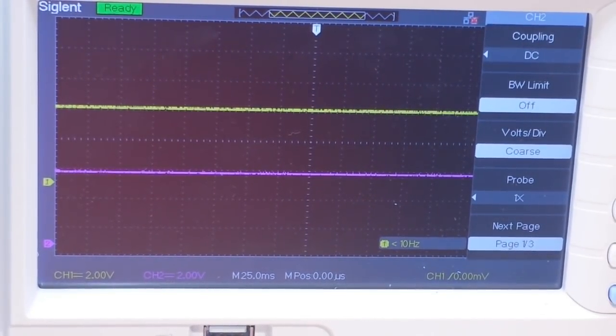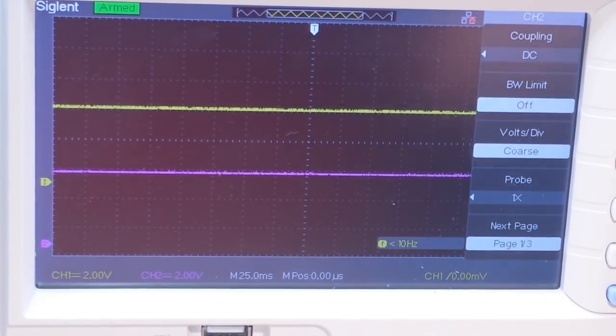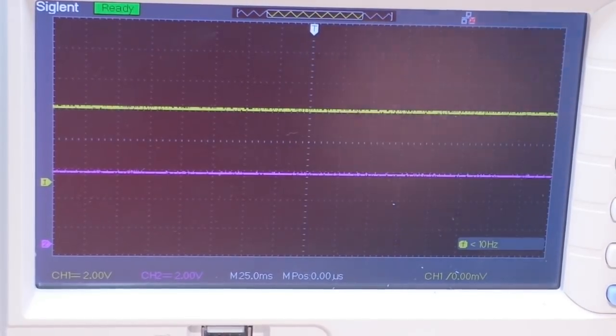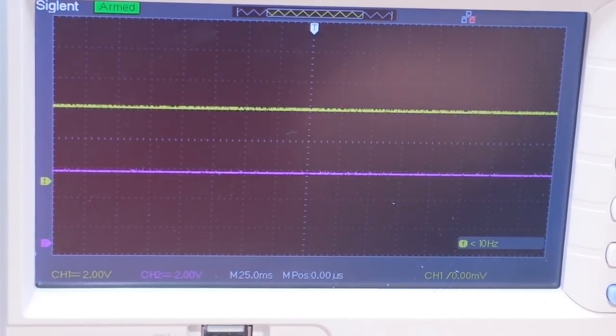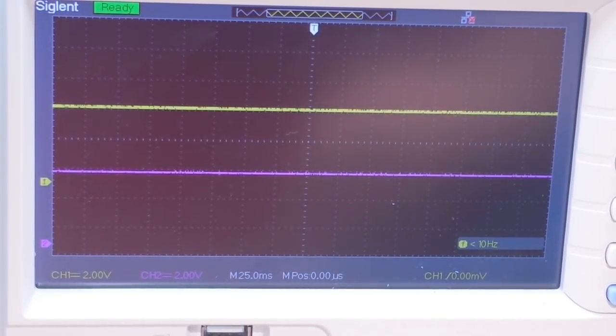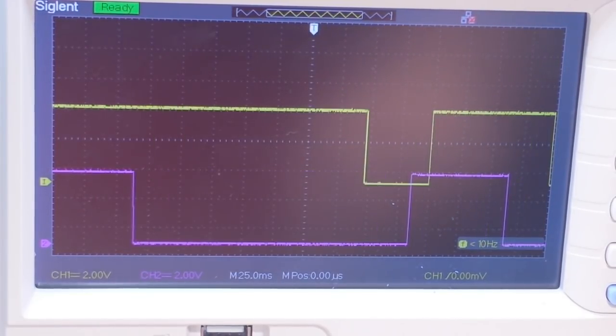The yellow line is channel one and the purple line is channel two. They're going to output a pulse train, and there's going to be some phase differential between them — that's how we can tell what direction it's turning. So if I begin to turn the rotary encoder clockwise...